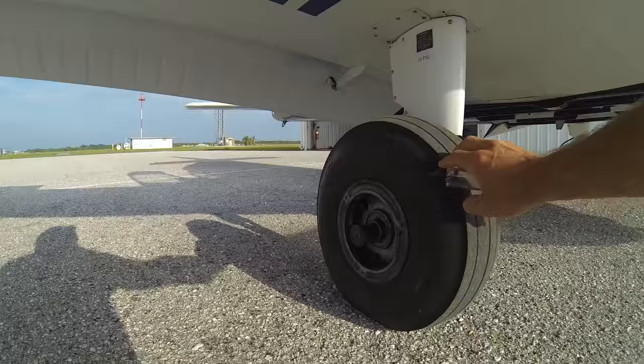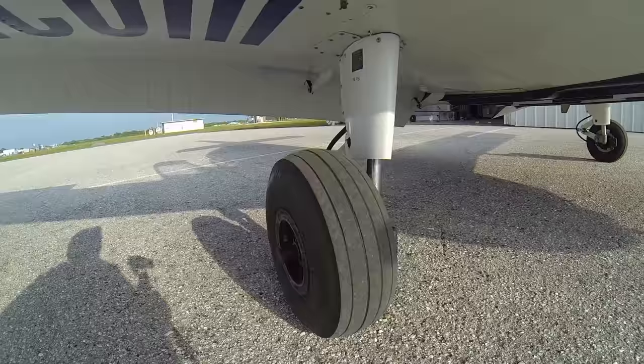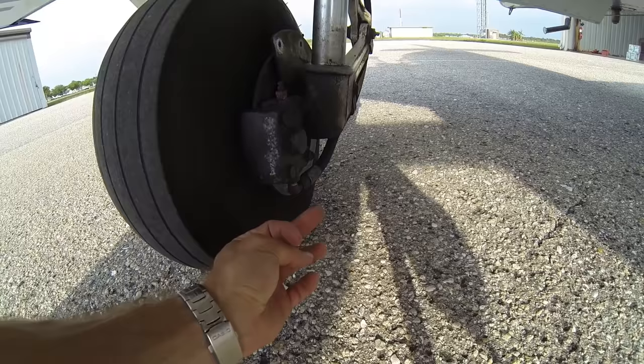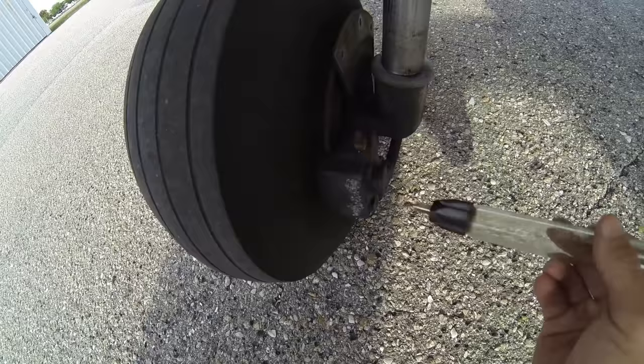We'll check our main gear tire here — no flat spots on the tire, good tire tread, and we have an axle cotter pin holding our tire on so it's not going to come off. We'll work our way inboard and check our brake assembly. When we check the brake assembly, not only do we look at the ground for any puddles of brake fluid, we also touch underneath the brake line to make sure there's no brake fluid dripping — it would be red or black 5606 brake fluid. We can check our brake assembly and we're looking for good pad material remaining, the pads aren't too worn down, the rotor has good material left, and there are no obvious signs of cracks, leaky brake fluid, or anything wrong with our brakes.